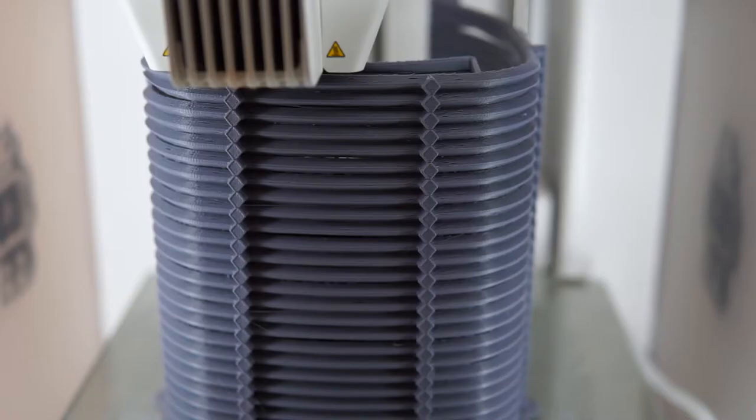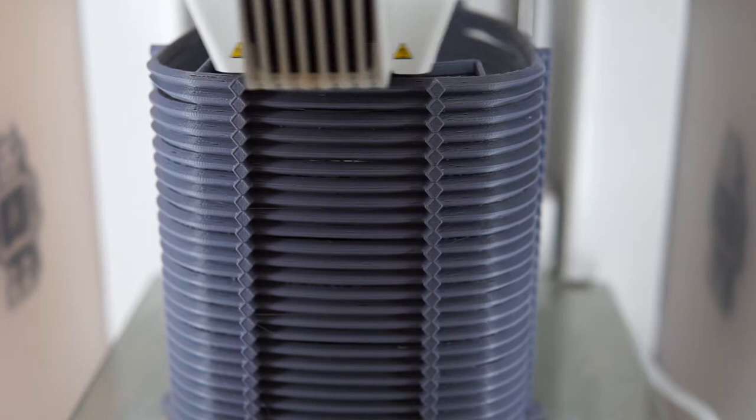Today we're going to talk about 3D printed face shields like this one. We're going to make them in stacks of 30, like that, using a single extruder machine — so basically any printer.